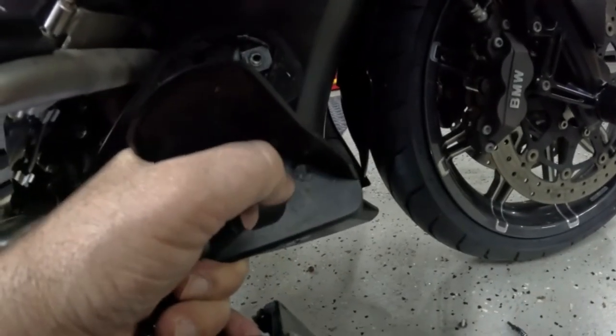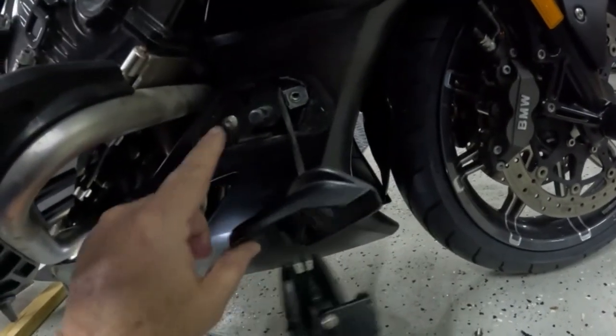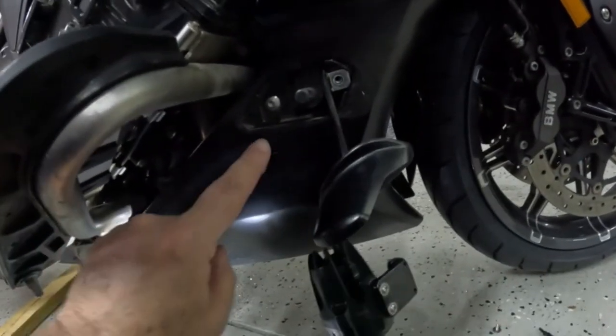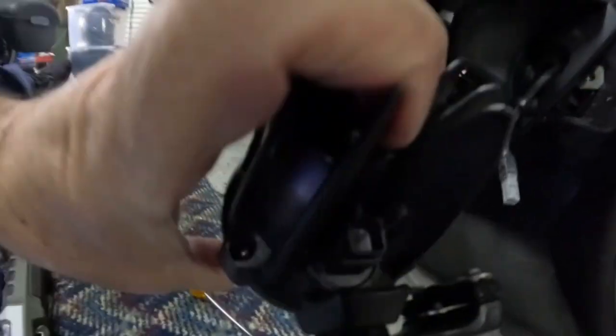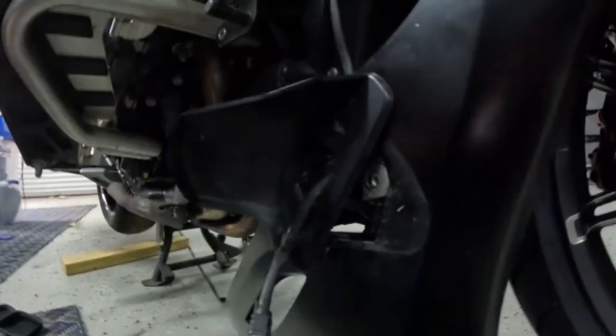Once that bolt is out, the wing will slide forward a little bit and come right out. I'm just going to leave that dangling for a minute and take that bolt out. Then unplug the connector from the back of the light — might have to cut this clip to get this wire out.